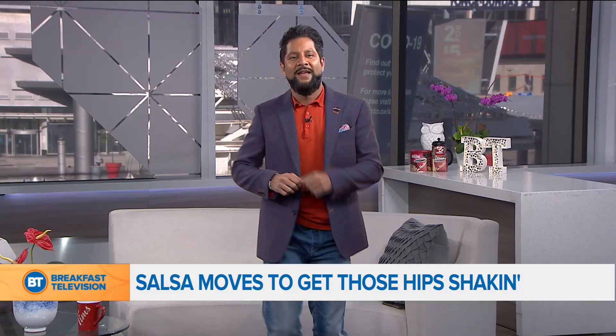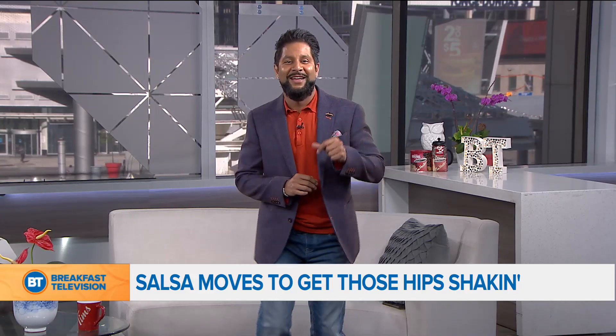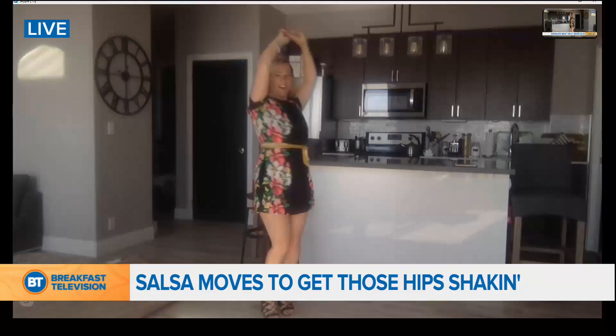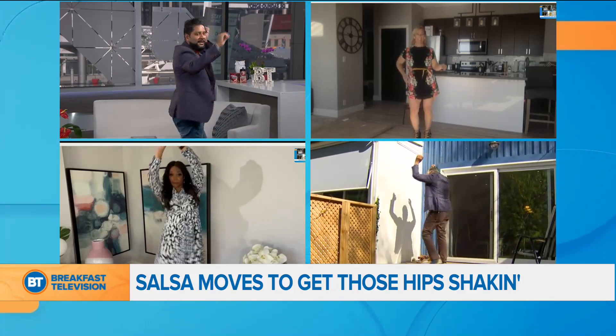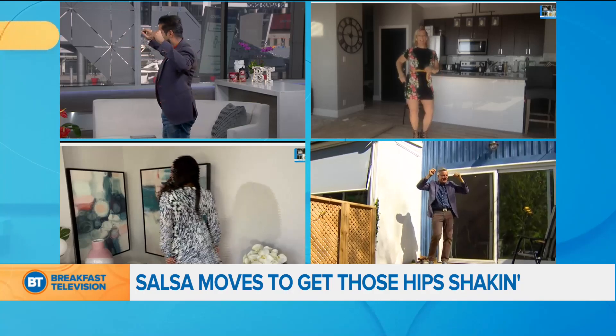Let's try a little turn here. Ready? Let's see those hips. Oh, a turn! What's the turn looking like, dance instructor? She's spinning. There we go. Wow, that's a lot of hip movement. Excuse me. Woo! I don't know if morning television is ready for these hips right now.